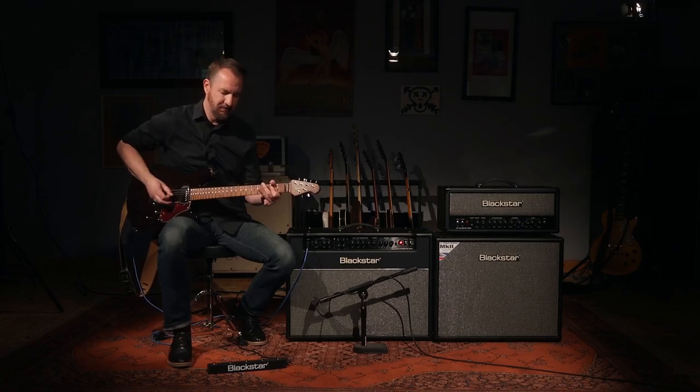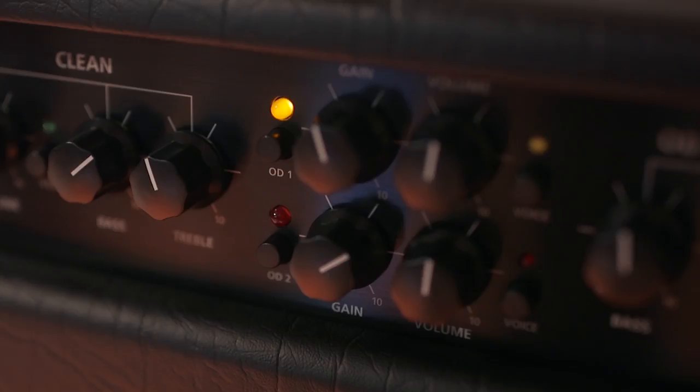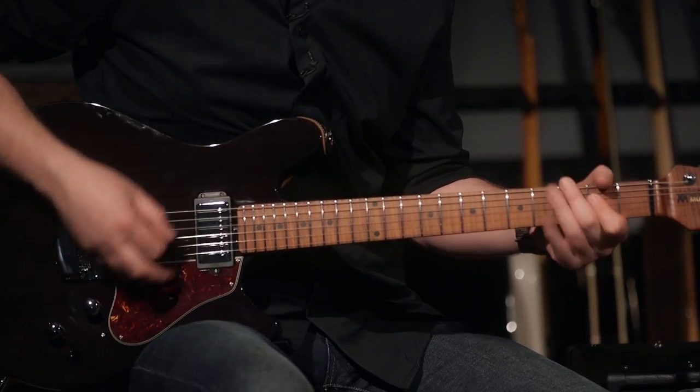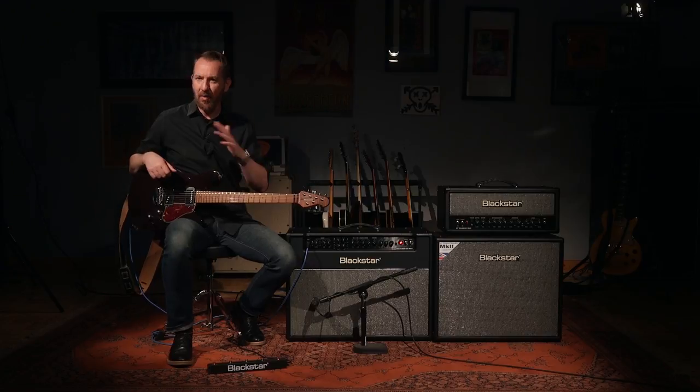Same thing with OD-1. If I activate that channel, I happen to be playing in crunch mode last. Hit the same button again and now I have access to the second voice. If I go back to my clean channel, it takes me back to Classic British, so I can get back to where I was last.